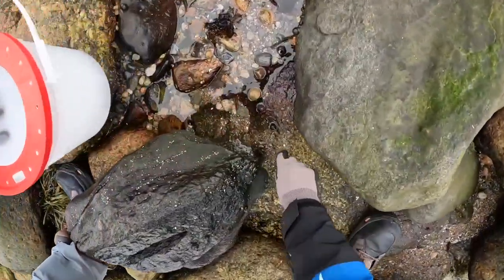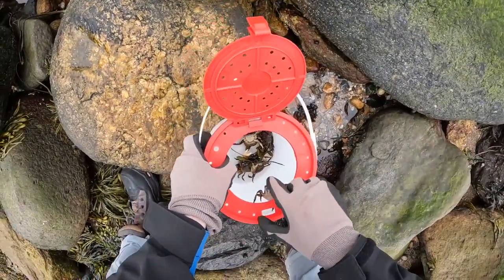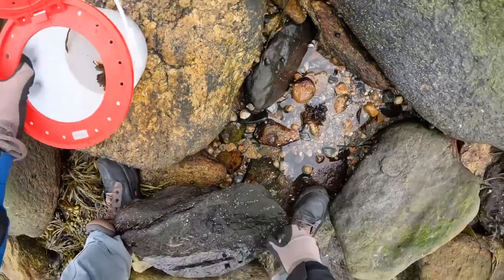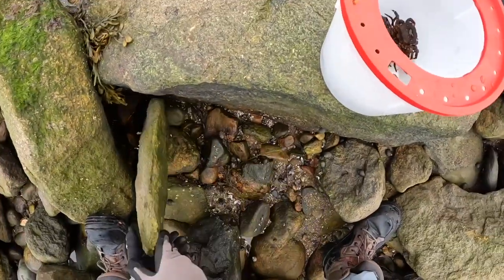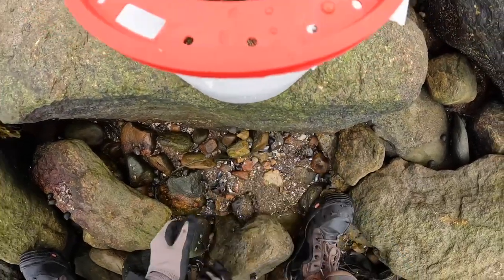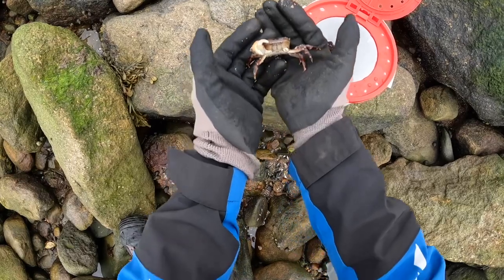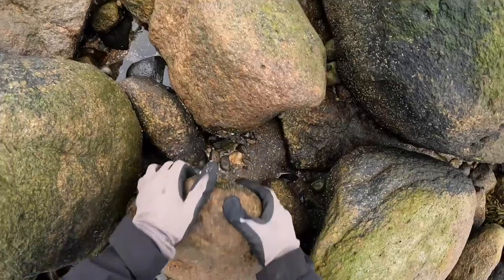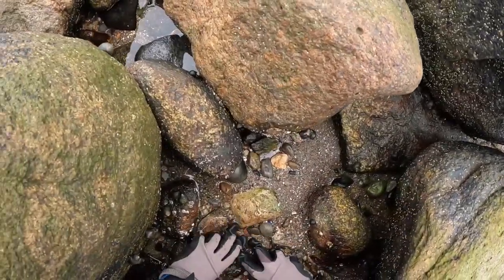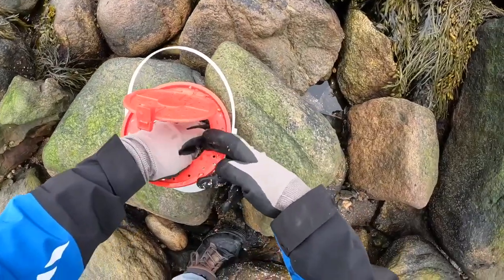Lost the big boy — that was awesome! That's what I'm talking about baby. That's a nice big one — these are all very good sized Asian crabs, man. This is a good harvest. Yup, another mother lode — holy crap, there's like six or seven good ones right there.